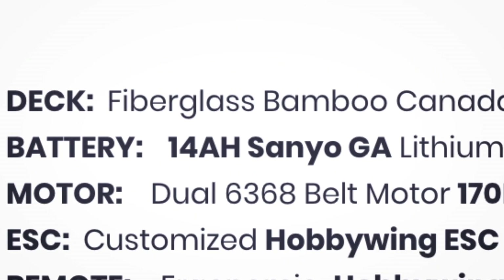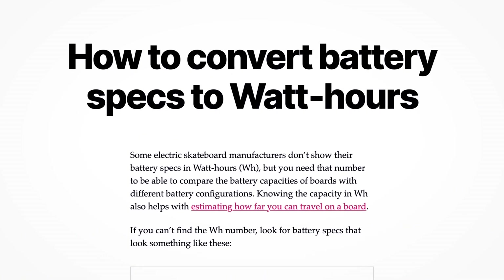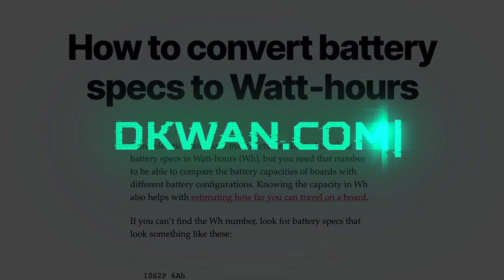For some reason, some manufacturers don't show the battery capacity in watt-hours. To see how to convert e-skate battery specs to watt-hours, go to Dequan.com.